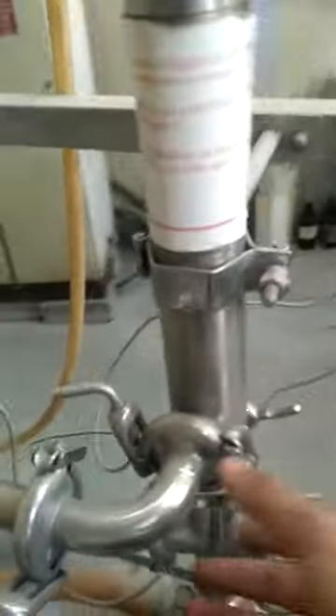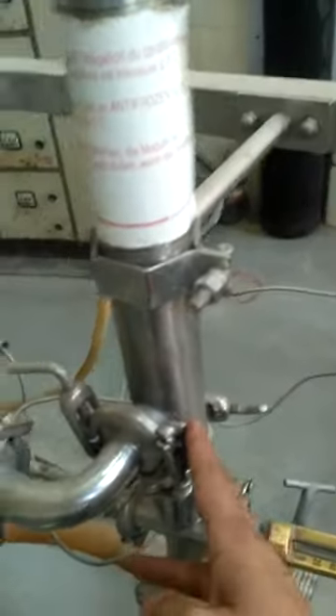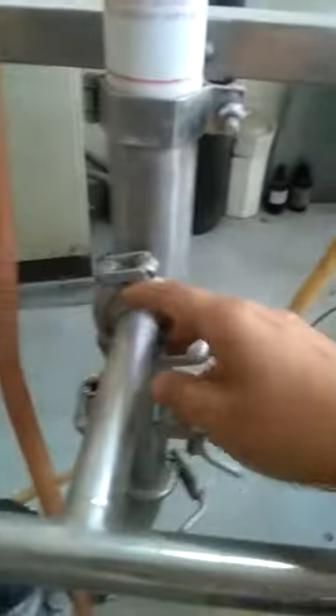Now on to the permeate side, here is the connection which is connected to the permeate side. And at the top side, there is one more connection. This connection is merged with another membrane's permeate outlet connection, and this connection is merged with the previous membrane's outlet connection.